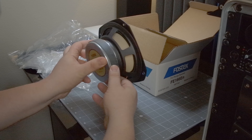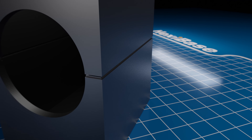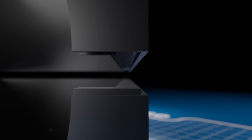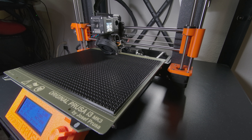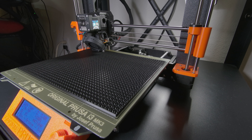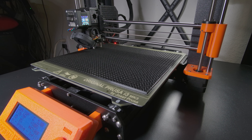The mounting hole was modeled to fit a single FE166EN full-range driver from Fostex, giving us a chance to run frequency sweeps across the entire audible spectrum. As per usual, the enclosure will print in two parts that interlock with a tongue and a groove. I've gone with a 0.2mm layer height, 4 perimeters all the way around, and a 20% gyroid infill representing the typical density of my acoustic prints.